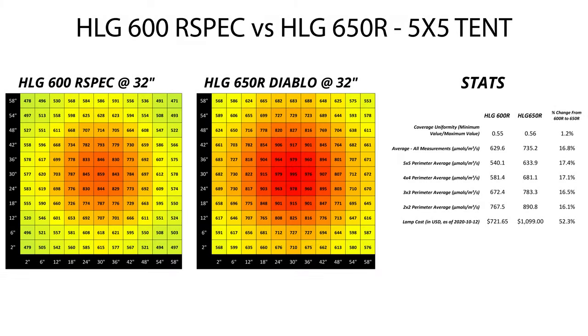Here are the 32 inch height measurements, and I think this could be the sweet spot if you're trying to maximize PPFD without giving too much up in terms of coverage evenness. The Diablo absolutely blasts at 5x5 at 32 inches — this thing is still putting out over 900 micromoles over a good chunk of the center of this space. The 600R is no slouch though, and overall it averages only about 100 micromoles less than the Diablo, still putting up an average of about 800 if you're looking at the center 2x2 in its entirety.